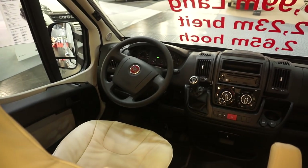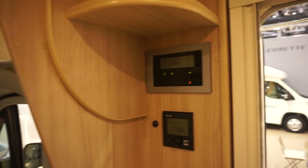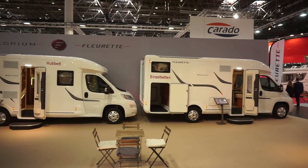This is on a six-speed Fiat base. When bought new, you can choose which engine and gearbox configuration you want, as one would expect. There is of course a fly screen here.